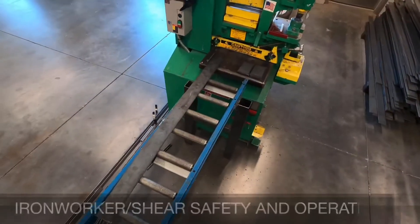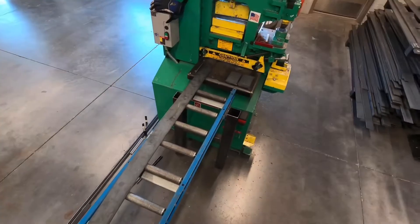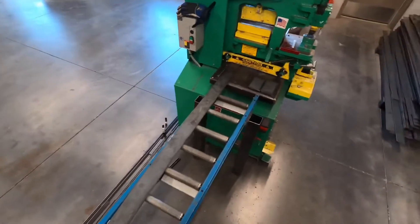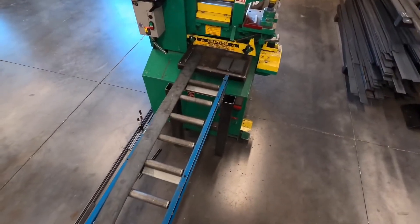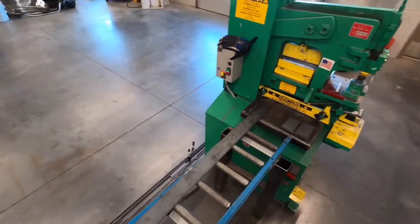In this video we're going to be covering safety and operation of our ironworker. Just like every tool you could be using in the shop, whether it be equipment or otherwise, you need to pass the safety test with 100% and demonstrate in person in order to be able to operate it.